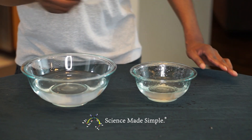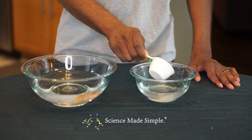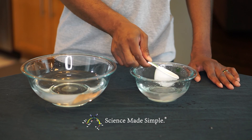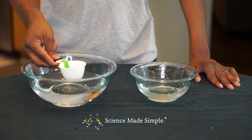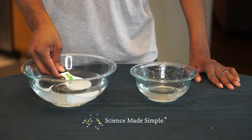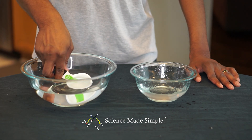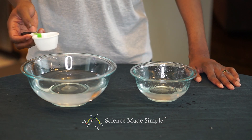Now, using a spoon or a ladle, scoop your mixture from container one — which is your sodium alginate solution — and slowly submerge it into container two, which is your calcium lactate solution. Now slowly remove the spoon and allow the reaction to continue for about 15 minutes.